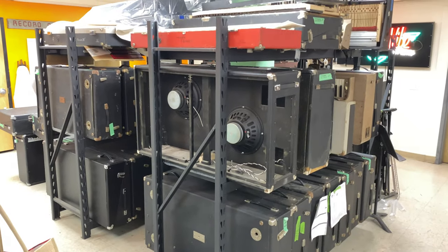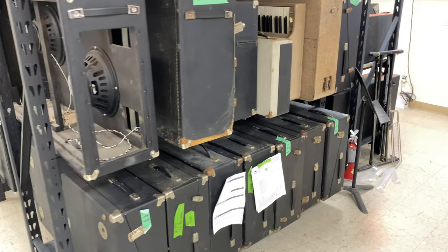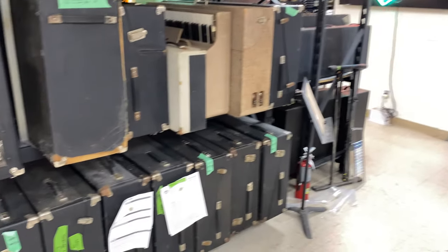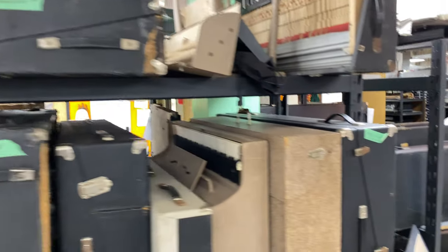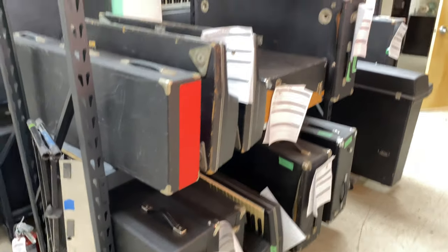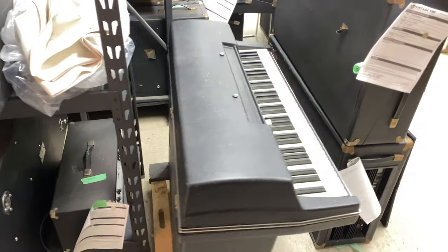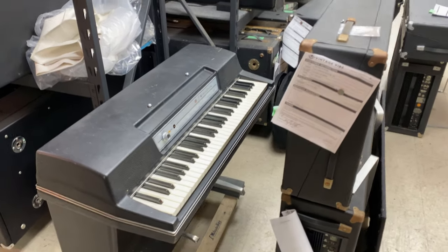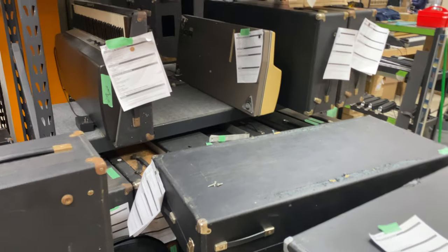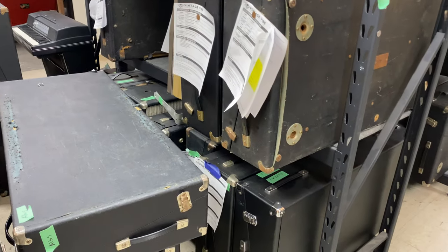Over here is our on-deck repair racks. Hey, there's Fred. All these pianos are currently in for restoration. It's a bit overwhelming right now — it's hard to keep up with all these pianos. I honestly don't know how we're going to do it, but we're doing our best every day.